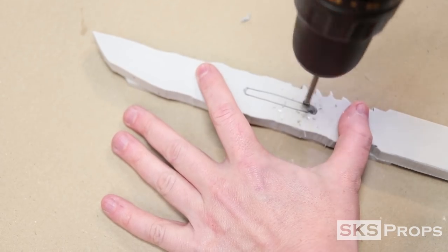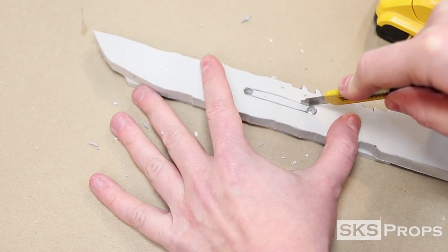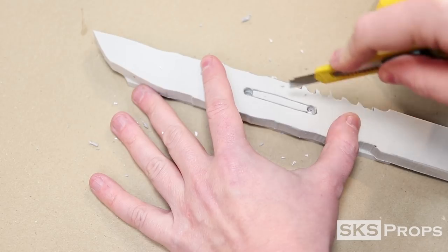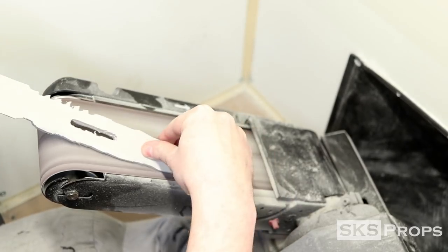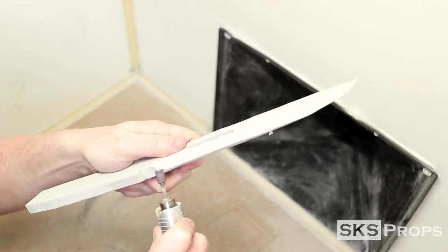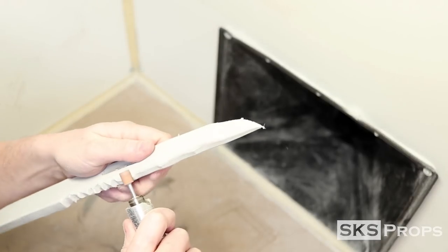Using a Forstner bit and a sharp blade, I'm able to cut out the blood groove in the middle of the knife. I'm able to clean up this section by using a cutting wheel attached to my Dremel, and I use a belt sander to define the overall shape and thickness of the blade. Once the basic shape has been established, I can then go in with fine grit sanding drums and stone bits to smooth out the surface.